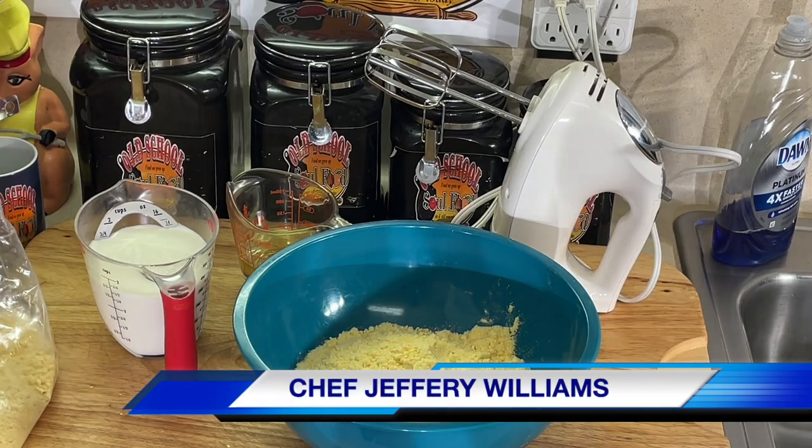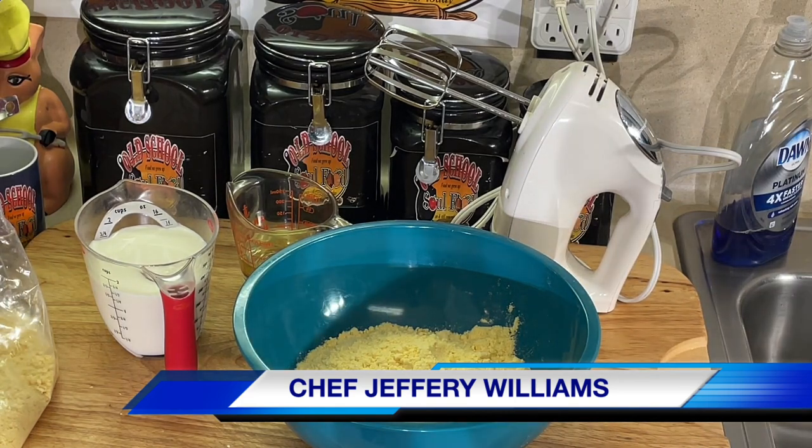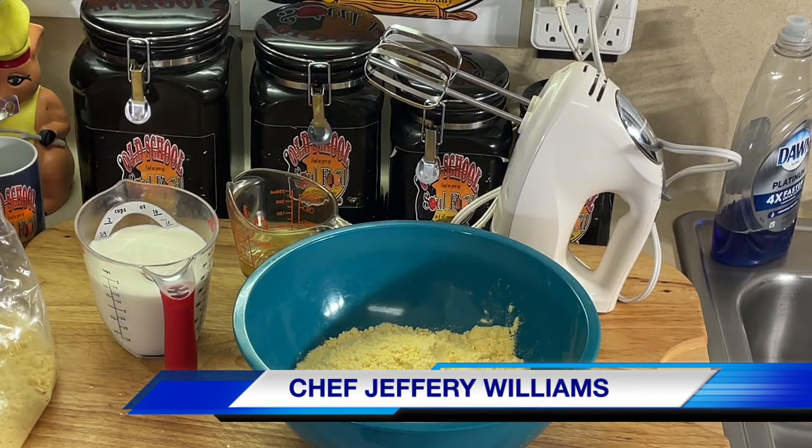Hello, my Old School Soul Food family. Chef Jeffrey back with another video. This is Friday night cake of the week. I don't know what I'm going to title this video, but this is going to be the easiest cake you ever see me make.